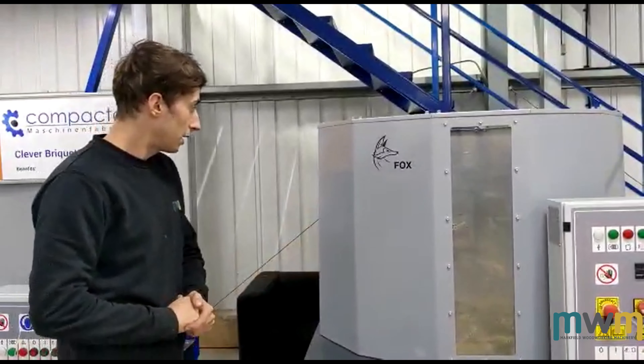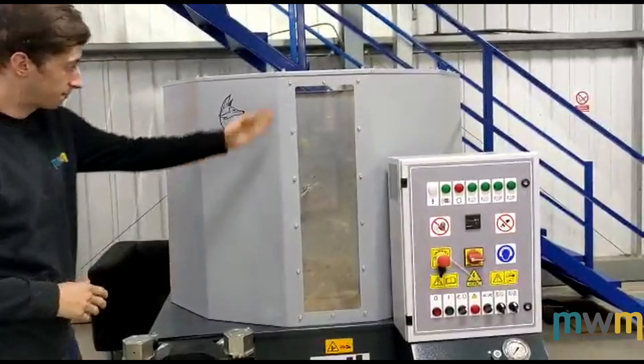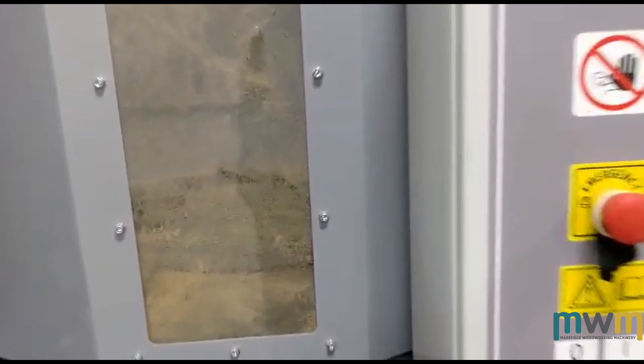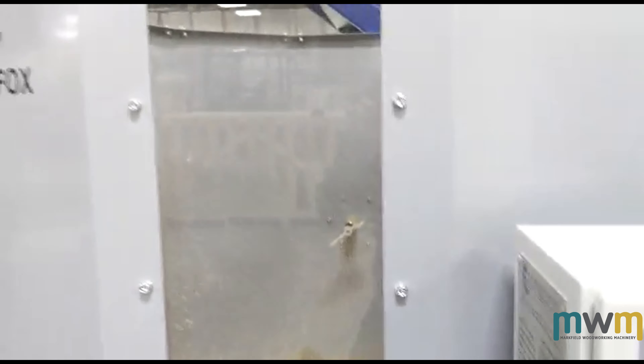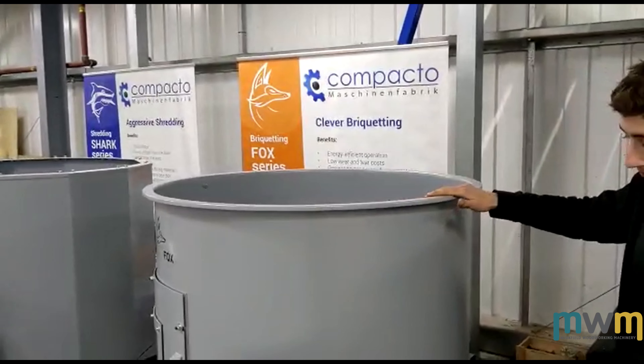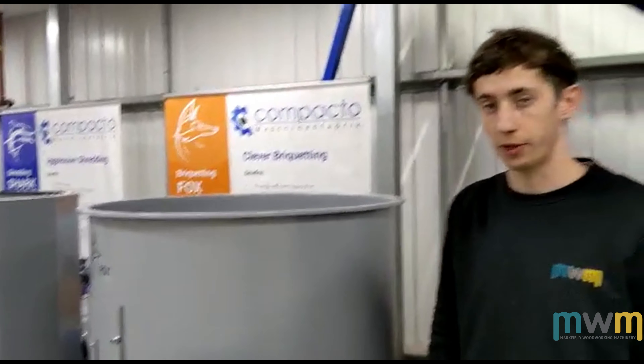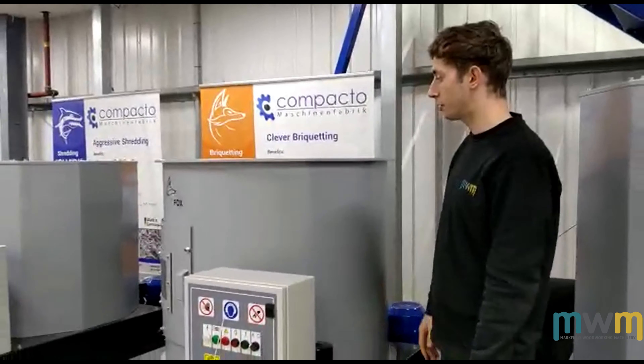It's got a standard hopper on it — obviously got the window there so you can see all your material inside to determine what level you're at if you need to put some more material in. We've also got a circular hopper here. These are standard, but it's not really an added option — you can get whatever hopper you need put onto the top of the machine.